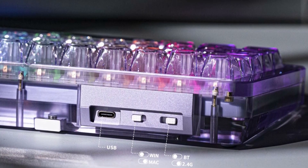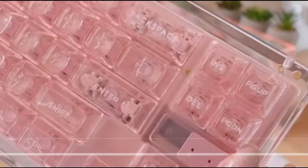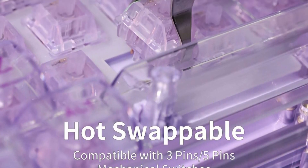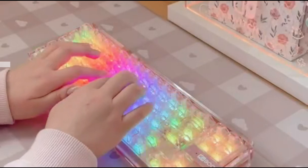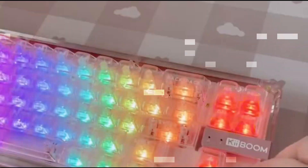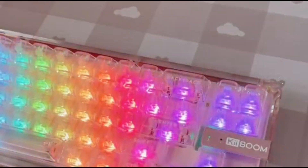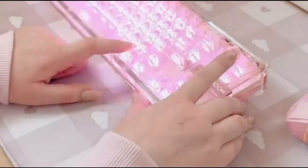The Keyboom Phantom 68 is a 65% layout mechanical keyboard boasting powerful features in a gasket-mounted design. With 68 keys in a compact form, it offers an efficient and stylish workflow. The unique crystal clear acrylic construction combined with additional poron foam layers enhances both the aesthetics and acoustics of the gasket-mounted structural design, allowing you to immerse yourself in the typing experience.